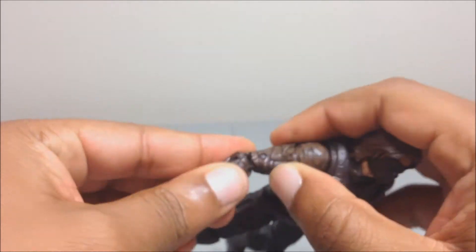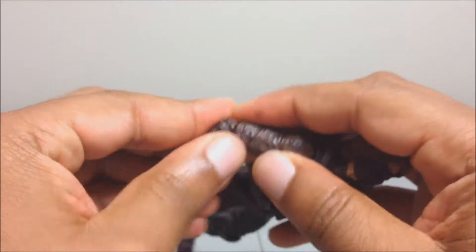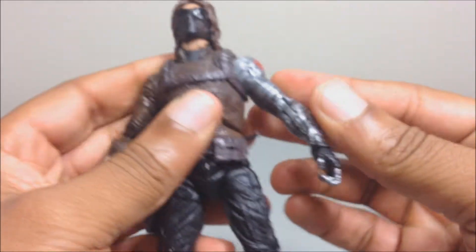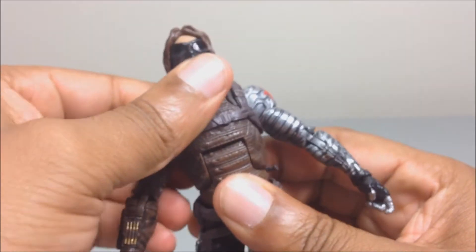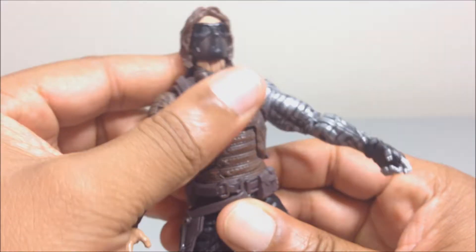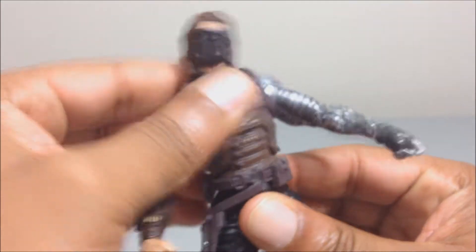He has a double-hinge elbow, which is kind of tricky — this one works right now but before I couldn't get it to work. He has an ab crunch that doesn't go back really, but it goes forward and has a little click-clack ratcheting action.